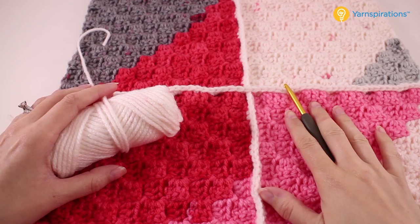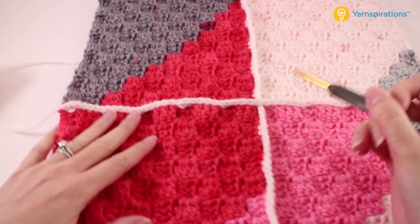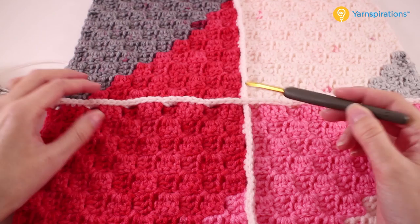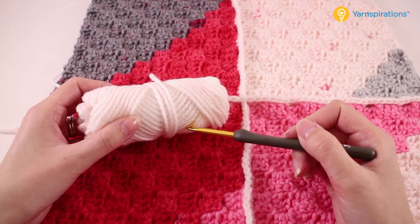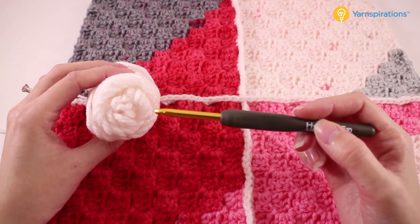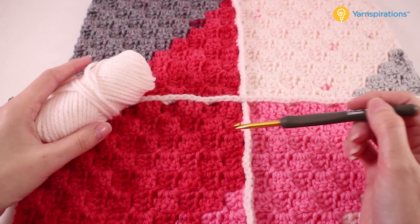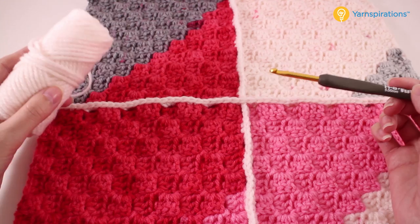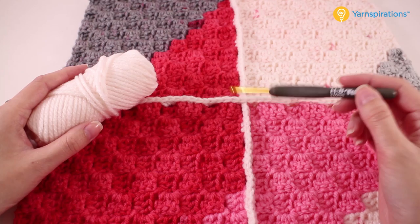Once you have all of your squares crocheted and laid out, we're going to join them together using single crochet. This gives us a nice little 3D ridge almost in between each one of the squares, pulling in a little more of that geometric aspect of the design. You're going to need just a little bit of yarn — it works out pretty well because the amount that's left is often all the same color, though each cake may work out a little differently. Either way it's going to look great.